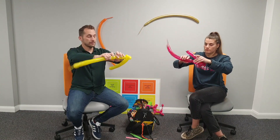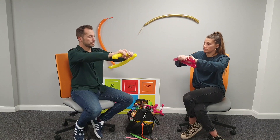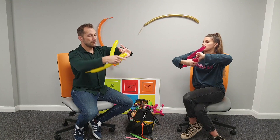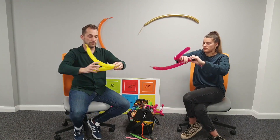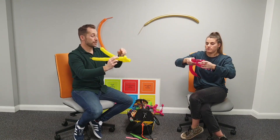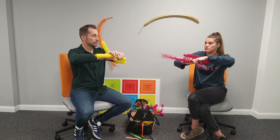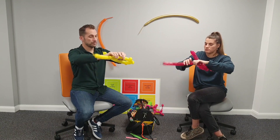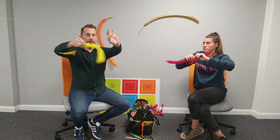Do a two-finger bubble, pinch it and twist it. Now mirror what I had at the beginning: a three-finger bubble, then a two-finger bubble, fold it over.